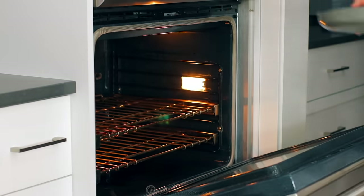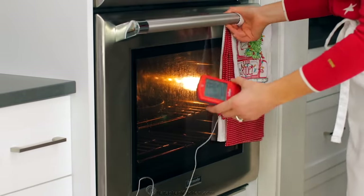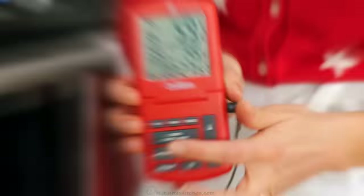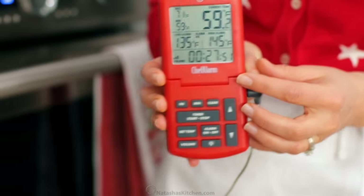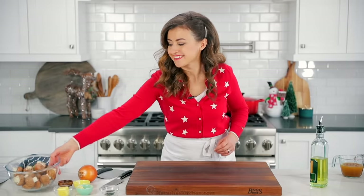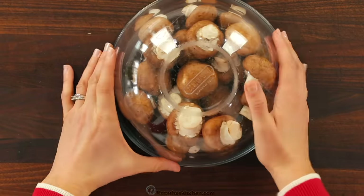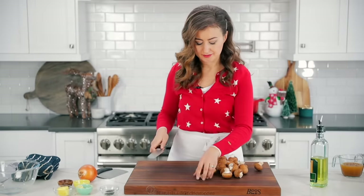The baking time will depend on the thickness of your roast and your desired doneness. I like to bake for about 28 to 30 minutes for medium doneness, which gets it to an internal temperature of about 130 degrees Fahrenheit. You'll want to remove the roast from the oven about five to ten degrees before it reaches your desired doneness, since the temperature will continue to rise once it comes out of the oven.